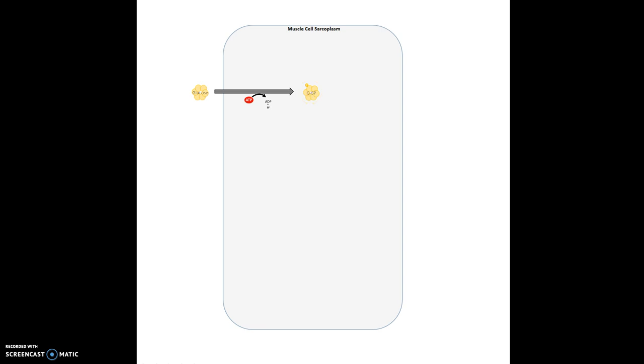At that point you have a decision to make. Your glucose-6-phosphate can either be used for storage to use later, or you can use it right away to produce ATP. If you don't need the energy right away, it's going to be converted into glycogen — stored as a bunch of little glucose molecules hooked together within the muscle.